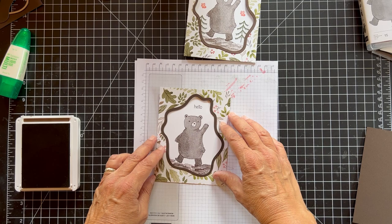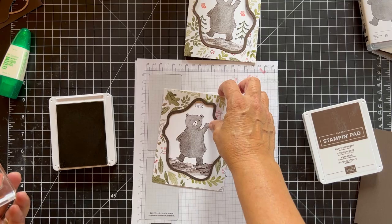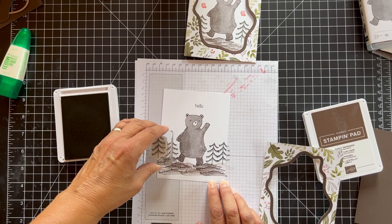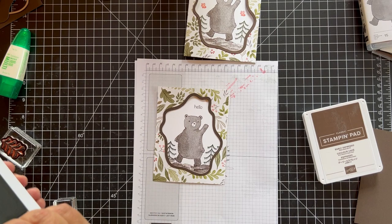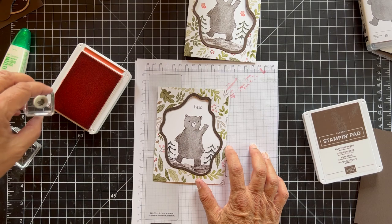I did the same thing with the trees — kind of went back and forth. I have mossy meadow ink and I have my tree stamp. You don't have to add trees if you don't want to, but I'm going to add one right here and up here. And then we can add some butterflies — I'm using calypso coral because it's in some of the berries in the paper. I just did three of them.